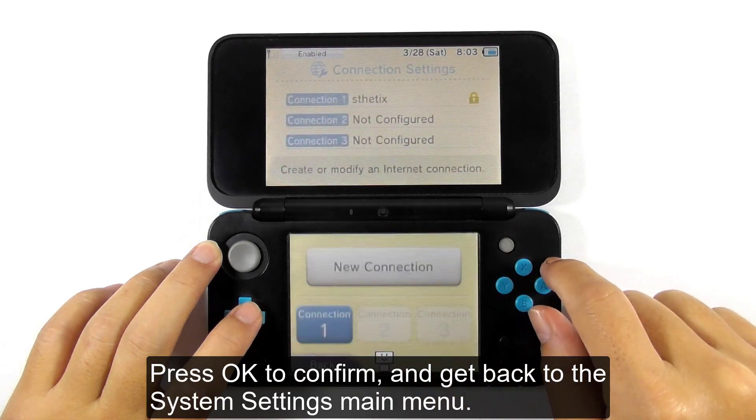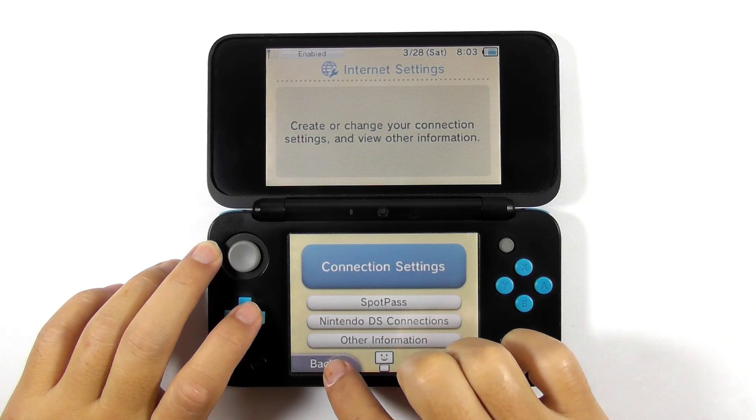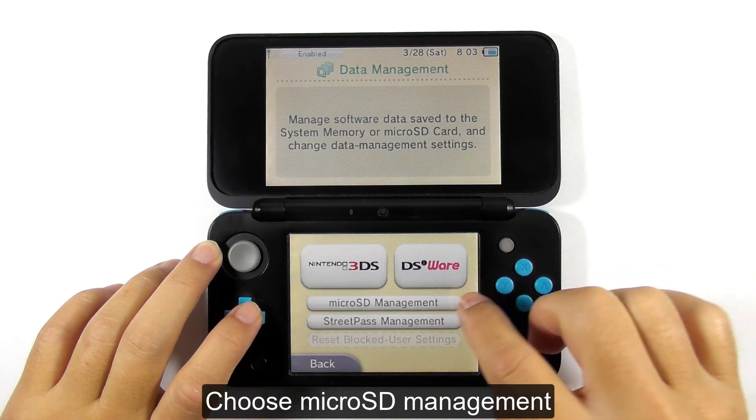Press OK to confirm, and get back to the system settings main menu. Now select data management, then choose microSD management.